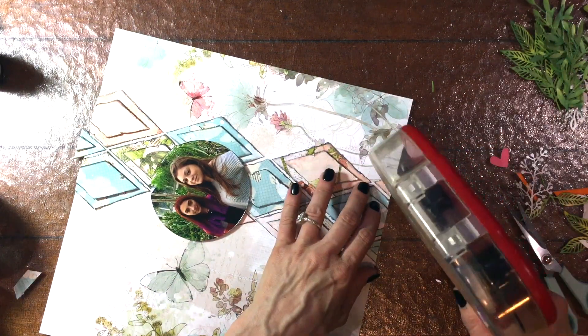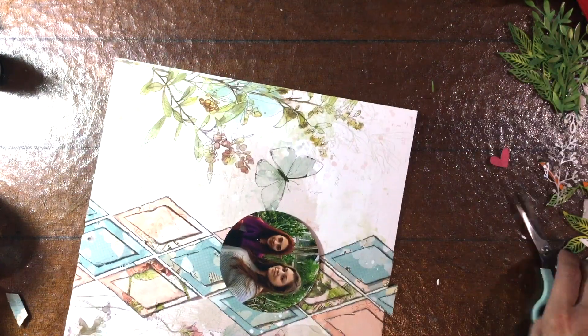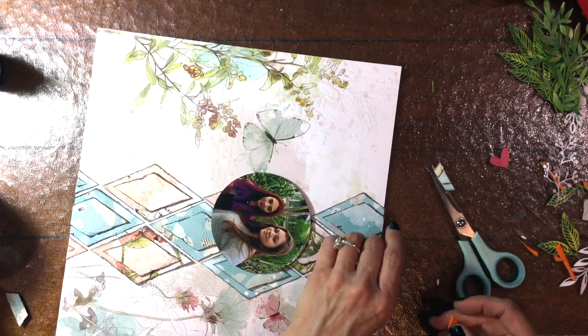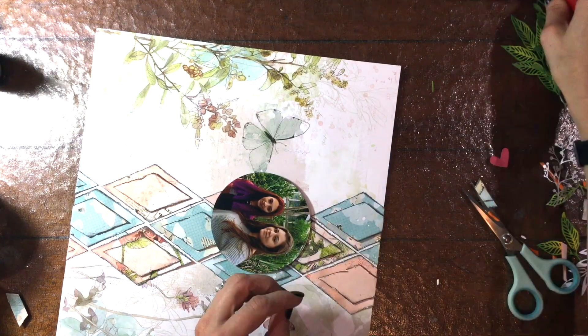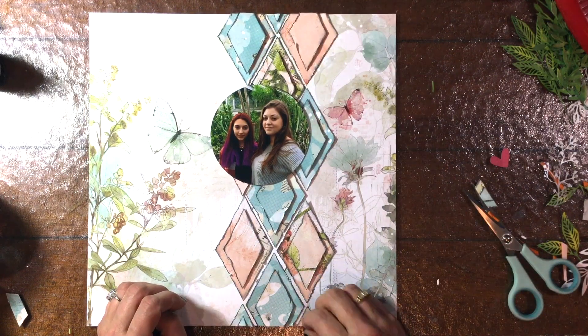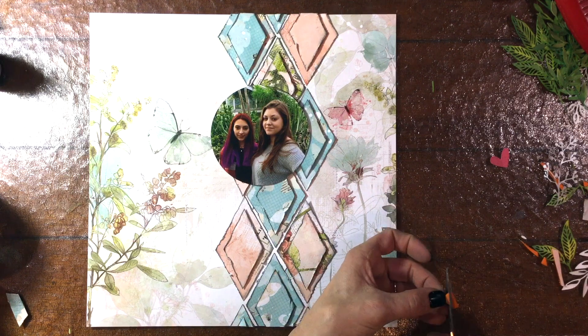Now you can see that I have trimmed off some of those diamonds and I use the parts that I trimmed off to fill in some other empty spots. There wasn't much foam underneath those little tiny triangles on the edges, so I just added some foam to those and a little bit more adhesive so that everything will look uniform.